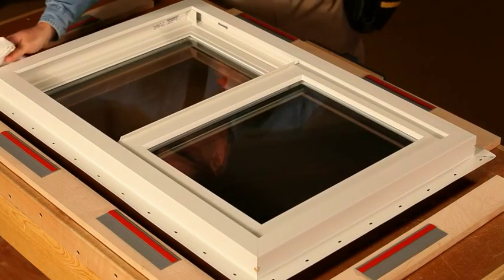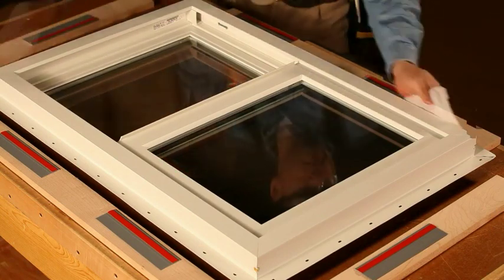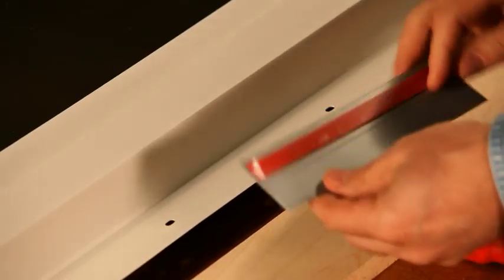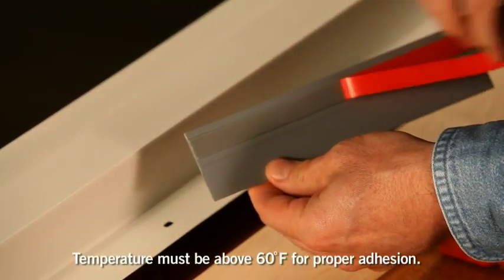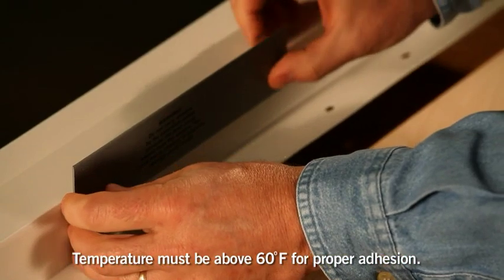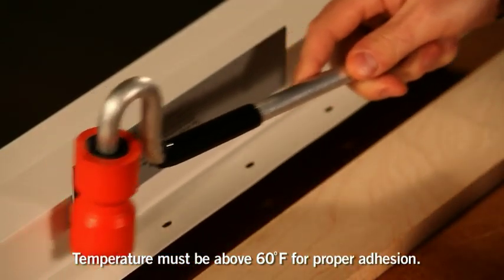Simply clean the frame with isopropyl alcohol and dry thoroughly. Remove the liner from the tape on the extension jam attachment flange, position and adhere the flange using a hand roller.